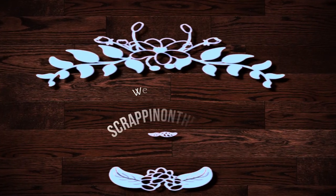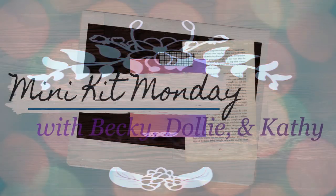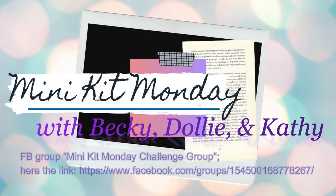Hello, hello, hello. It is Dolly. Welcome to my channel, Scrappin' on the Go. This process video is for Minikit Monday with Becky, Kathy, and myself. And our May Minikit Monday host is our lovely founder, Becky.